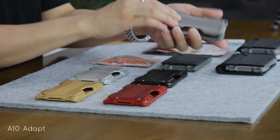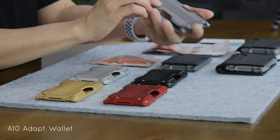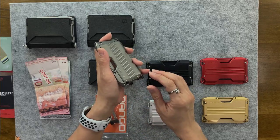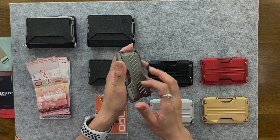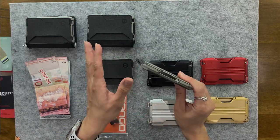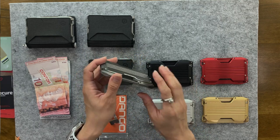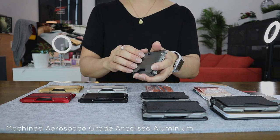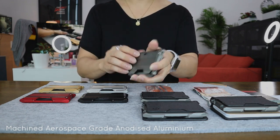This is the A10 ADAPT wallet. And without this, none of these will work. The A10 ADAPT wallet chassis is made from machined, aerospace-grade, anodized aluminum — yes, it's a mouthful, so it's very high-tech. One more time: machined, aerospace-grade, anodized aluminum.